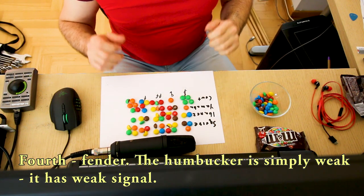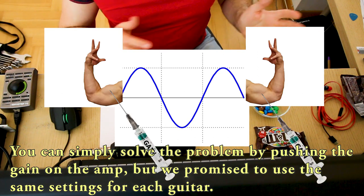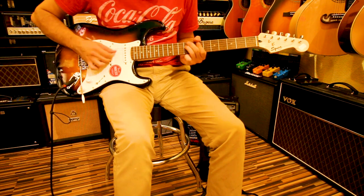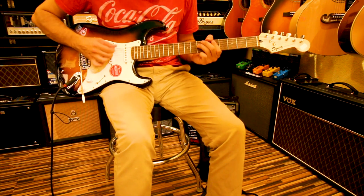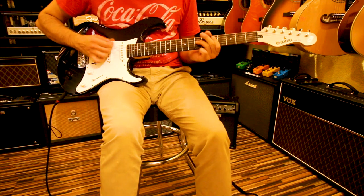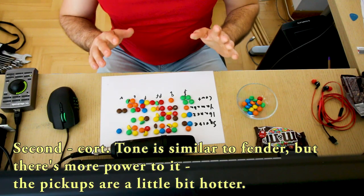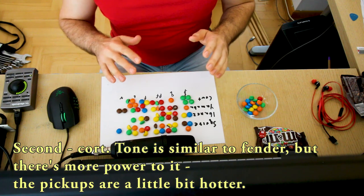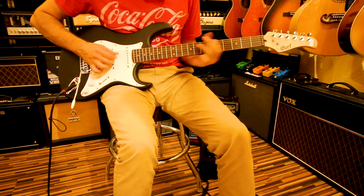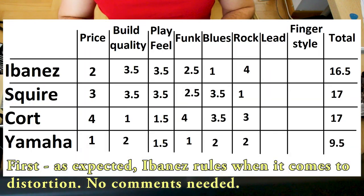Now rock on the bridge humbucker. Fourth place goes to Fender — the humbucker is simply weak, it has a weak signal. You can solve the problem by pushing the gain on the amp but we promised to use the same settings for each guitar. Third goes to Yamaha — again less crisp and a little bit muddy. Second place goes to Kord — the tone is similar to Fender but there's more power to it, the pickups are a little bit hotter. And first place as expected goes to Ibanez — it just rules when it comes to distortion, no comments needed.